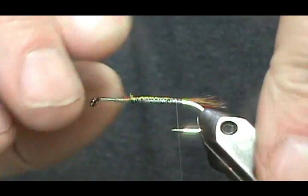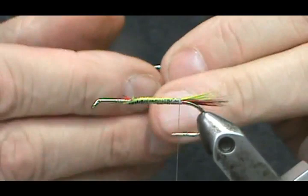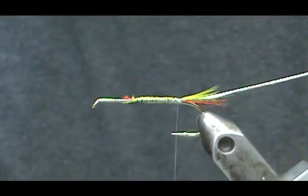Now I'm going to add a rib. Our rib is going to be oval silver tinsel. You can use flat silver tinsel if you don't have the oval. We're going to tie that in right there and put it in the material clip.